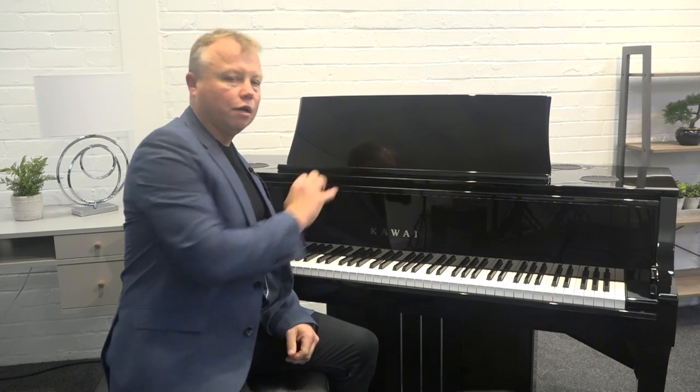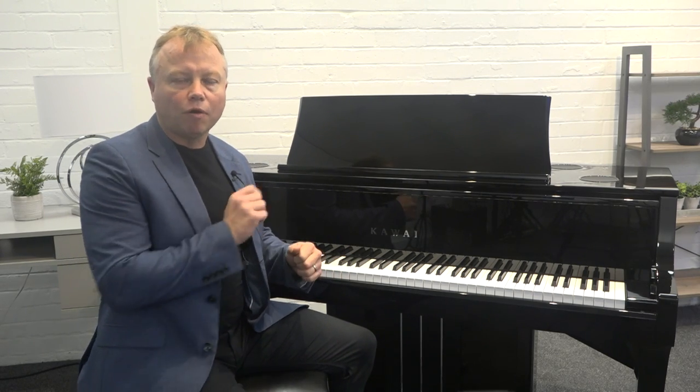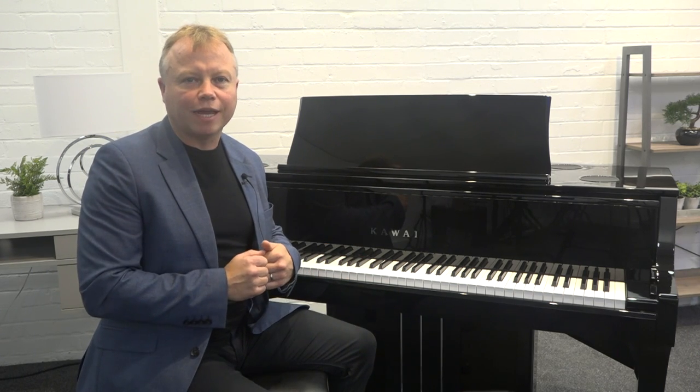As I said, you can split the keyboard in two. In this next example I'm going to have the sound of the piano on my right hand, but in my left hand I've got the sound of the acoustic bass and a ride cymbal mixed together, and it gives you a kind of jazz trio type effect.